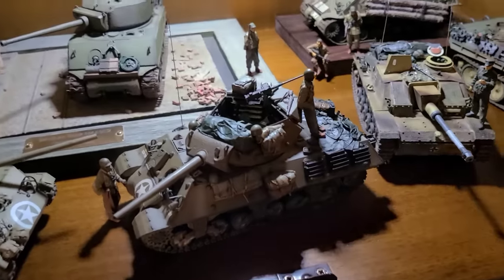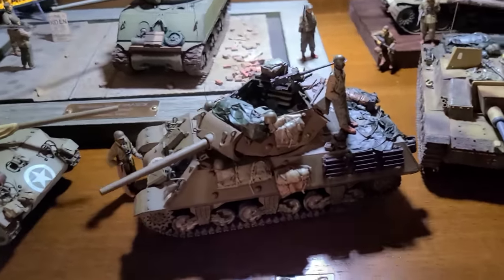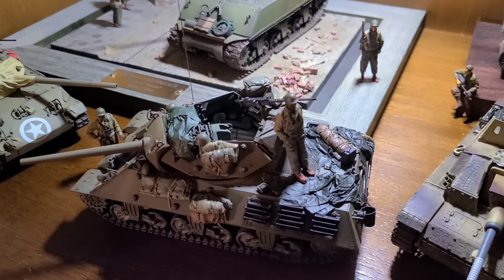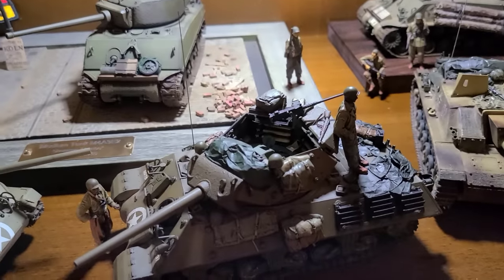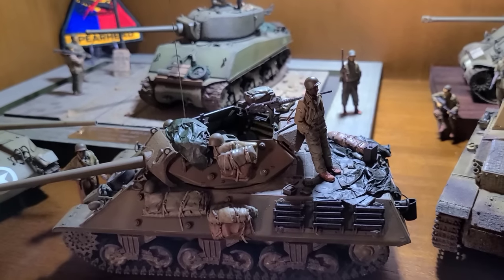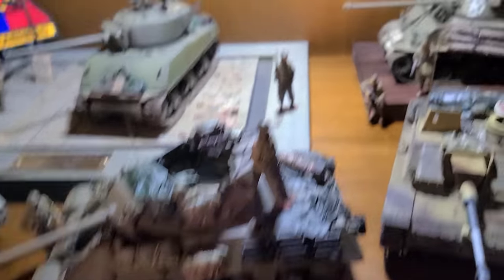Here's my GMC M10 tank destroyer — Gun Motor Carriage M10. I've got a whole refurb video on this. I built this kit years ago — it's the Tamiya kit — and I went back and added a bunch of stowage, re-weathered it, and re-painted it. I've currently got my two Black Panther 761st tankers on here. I did a tutorial on how to paint darker skin tones, also on the channel. I have a Sherman I'm building up for these guys; when that's done they'll be going in there, but currently they're hanging out with my M10.